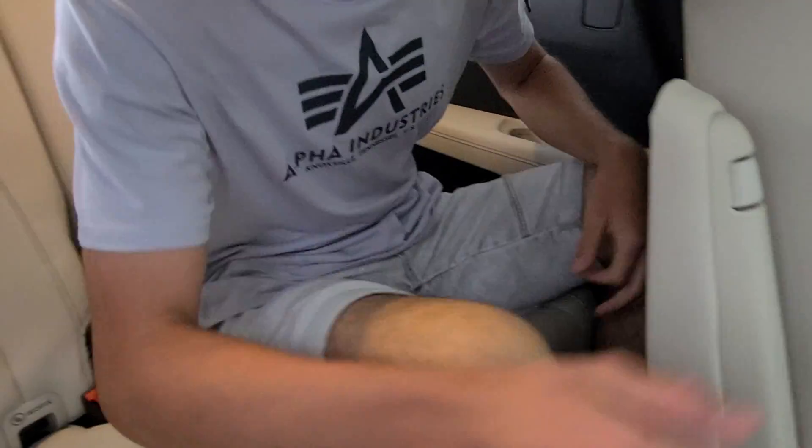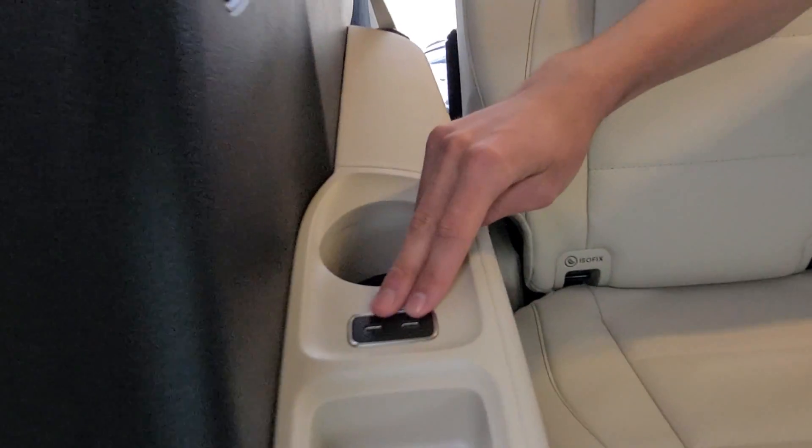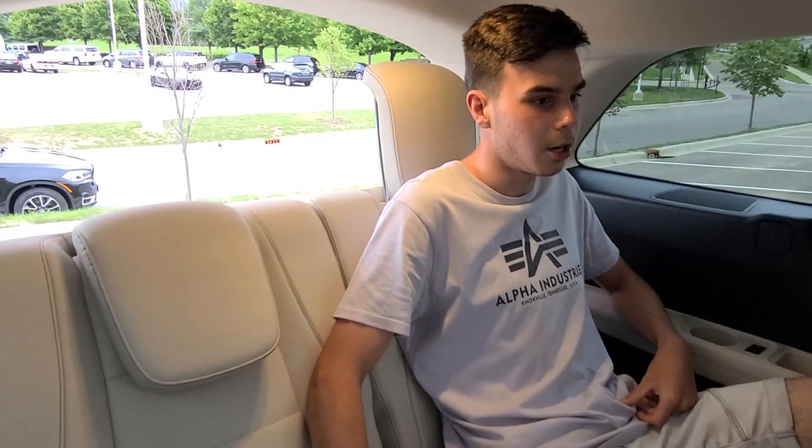Stepping into the third row, it's a little bit surprising — there's not too much space. I actually have to move the seat in front of me up quite a bit to have a good amount of space here. But I am 5'11", so maybe that makes a difference. This is really meant for smaller people, so kids would find it ideal — there would definitely be no problem. Something really nice though: you have two USB-C ports on each side, so you can basically charge four phones or laptops back here. I've never seen this many USB-C ports in a third row before.